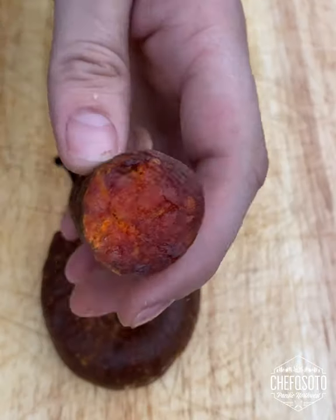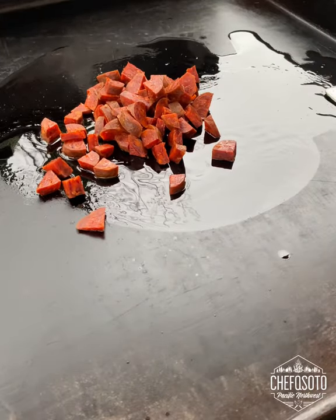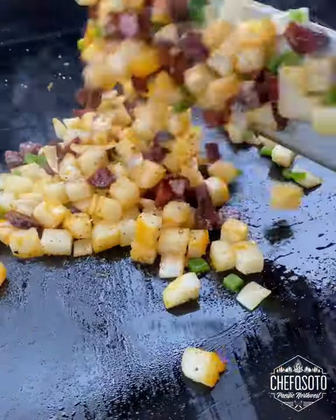Authentic chorizo from Spain. We're going to start off by grilling it with par-boiled potatoes, yellow onions, and jalapeños. Season it all with salt and pepper.